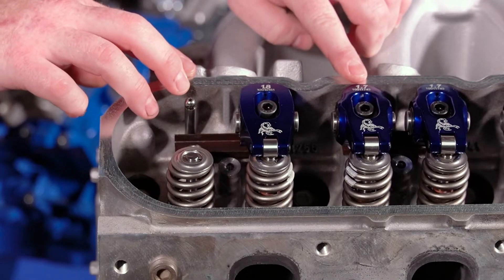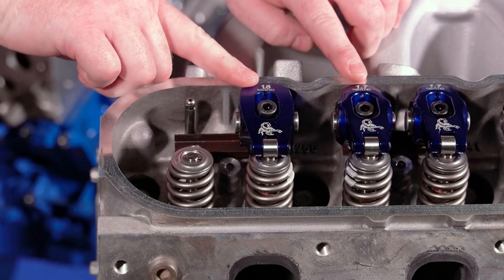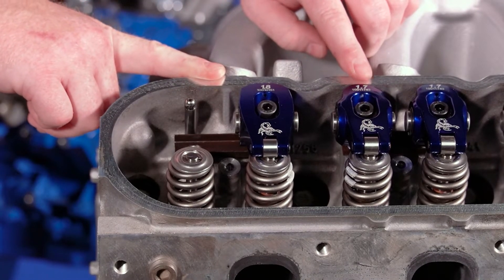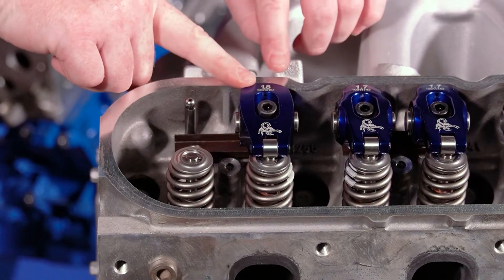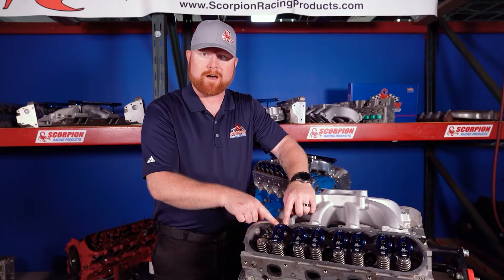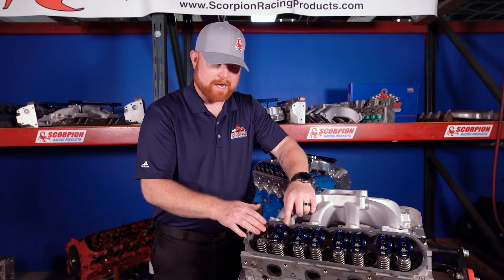Here I have one rocker labeled 1.7 and one marked 1.8. That means this rocker is going to multiply the lobe lift by 1.7 times, and this rocker is going to multiply the lobe lift by 1.8 times — so this one is actually going to open the valve further with the same camshaft.